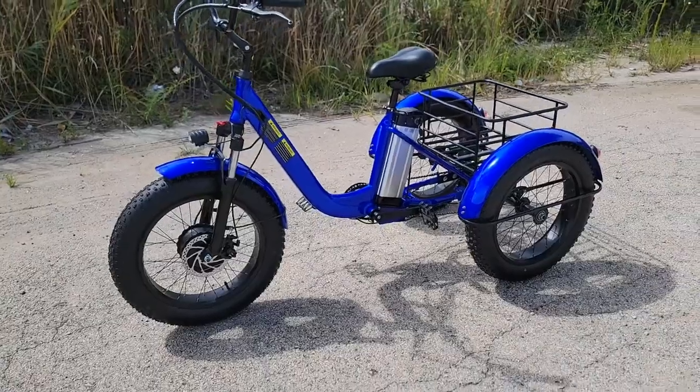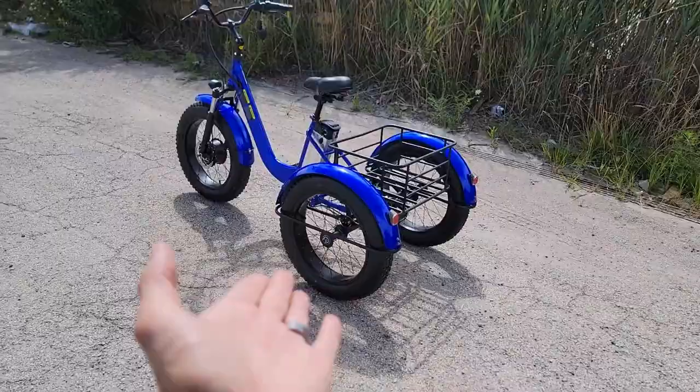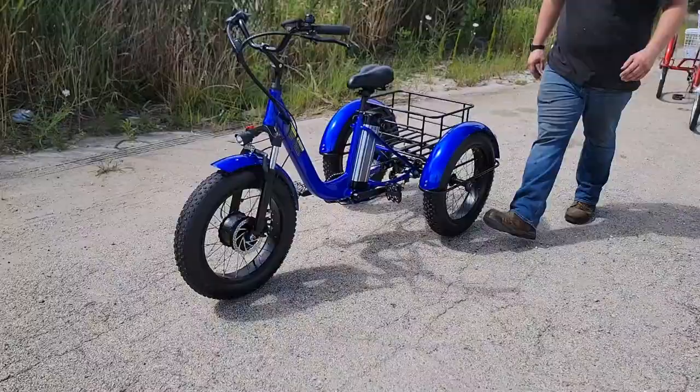We do carry the critter, which has the skinnier tires. Hey, what's going on Matt? Today we're doing the featured video and I'm gonna have you take this one for a ride — the fat tire savage.